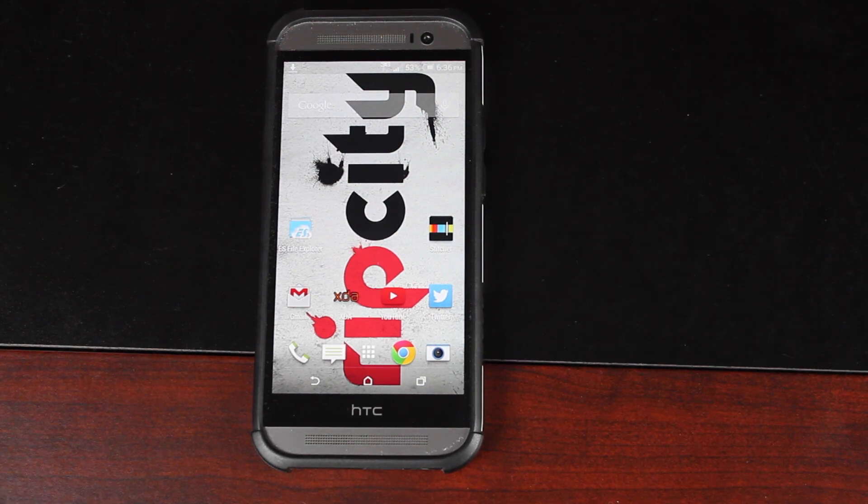Hey guys, Shane Starnes with DroidMutterX.com. Today I'm going to show you guys how to install the latest over-the-air update to the HTC One M8 on Verizon. Now if you're rooted with SOF, this can be a pain because you'll need to return your ROM to factory settings.